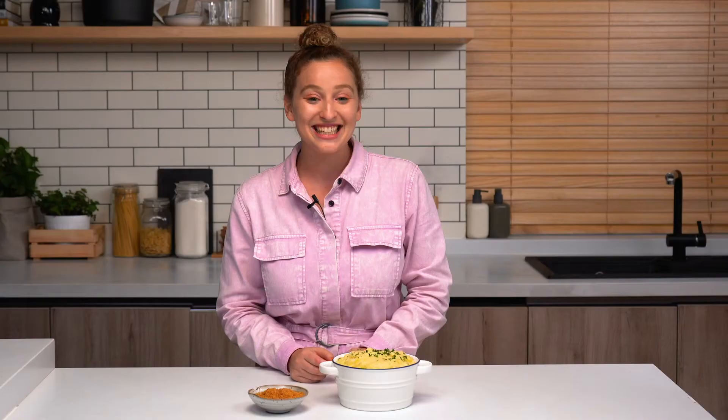Hi, I'm Joy, and welcome to the SideChef Studio Kitchen. Today, we're making next-level mashed potatoes. Mashed potatoes are one of my all-time favorite foods, so developing this recipe for you has been a true dream. I'll give you my tips and tricks for making these mashed potatoes next-level, including a delicious, crunchy Parmesan topping.